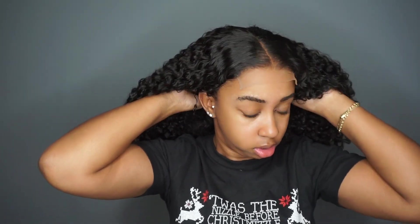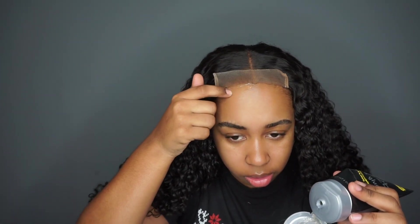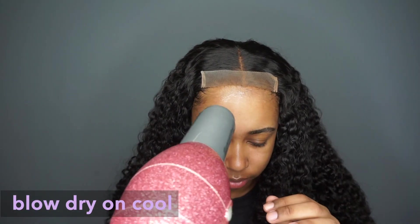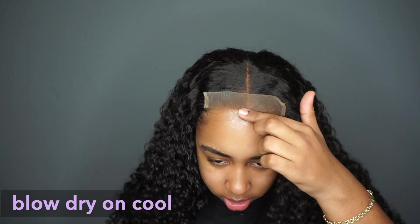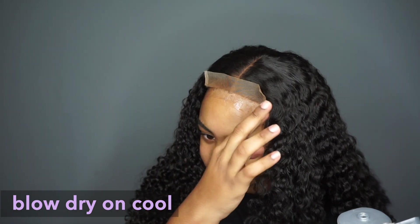See how much better that blends? Pull back down. I'm going to add the Gachi V right to my hairline, then add another layer, a second layer.